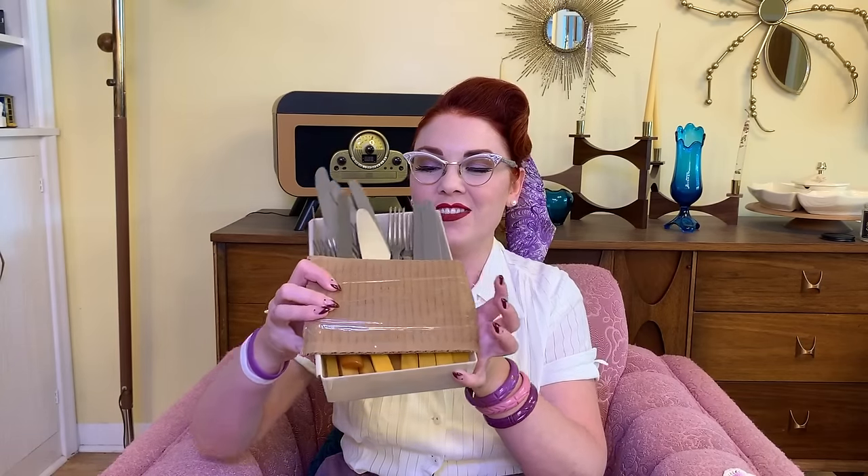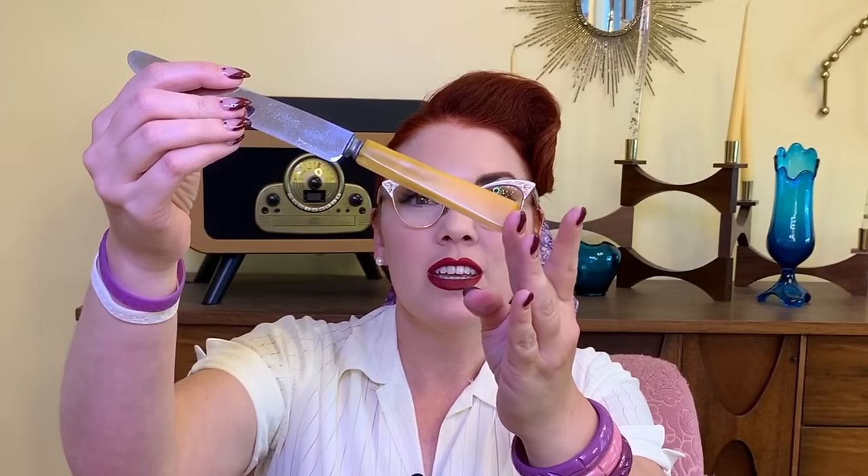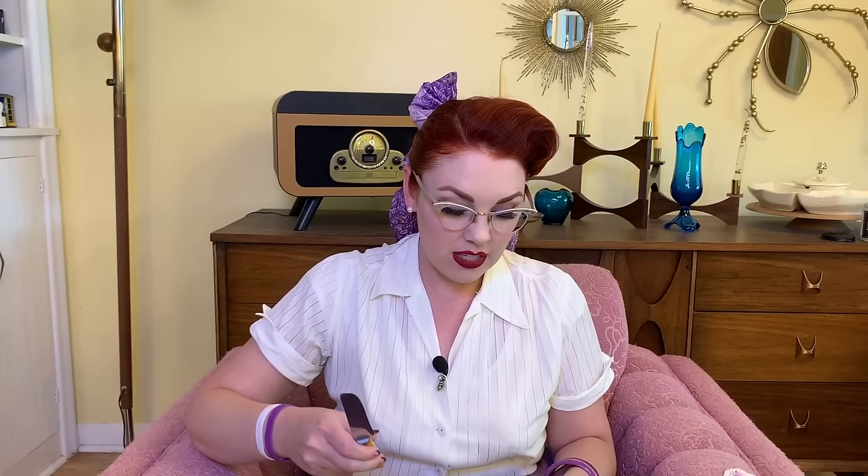So without further ado, let's get started with the thrift items. First up is a set of silverware — it is Bakelite Handled Silverware. It's super pretty Bakelite handles. It's a pretty decent sized set, however there are no spoons. It's just forks and knives, so I'll have to round up some spoons at some point. I thought they were super pretty. I got this whole tray of silverware for $3.